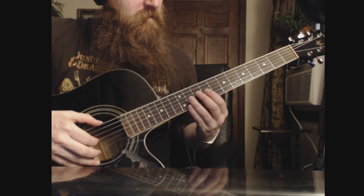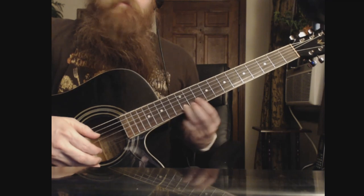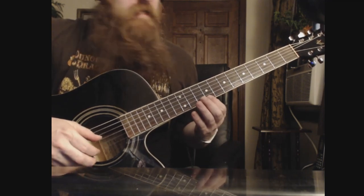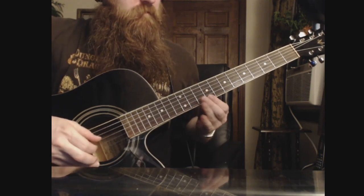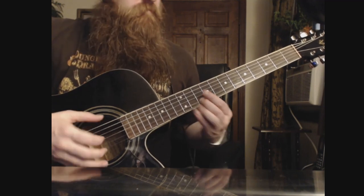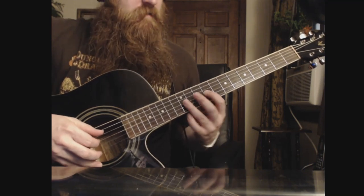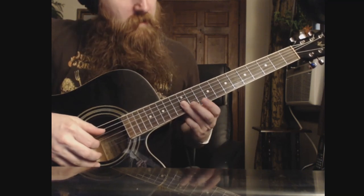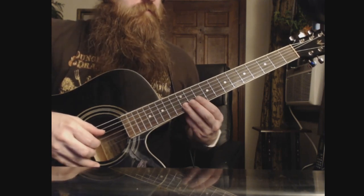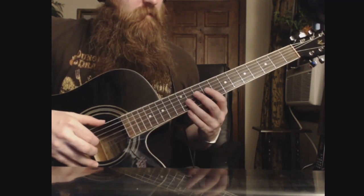That is basically heading from the 9th fret on the G to the 12th fret on the B, and then we're going to go from the 10th to 9th on the E. And then the 10th fret on the B string. And then back to the 9th — we're going to bar the G and the B, and we're just going to go from the 12th to 10th back to 12th on the B.